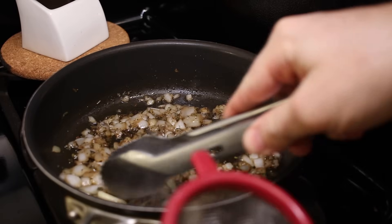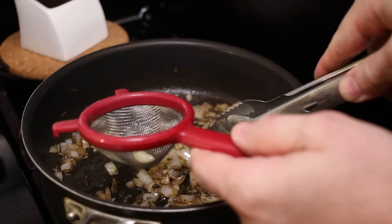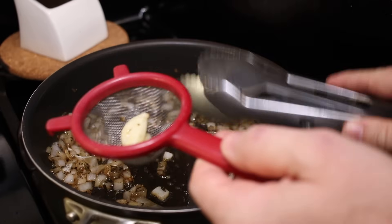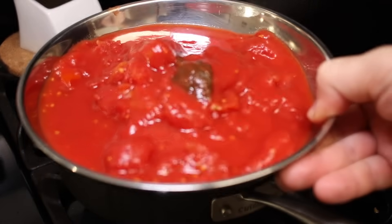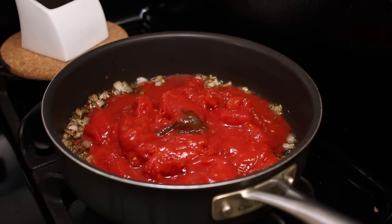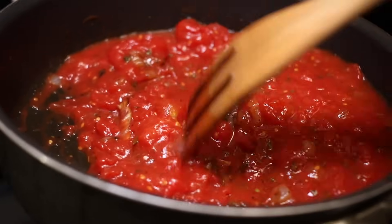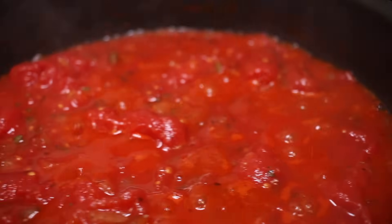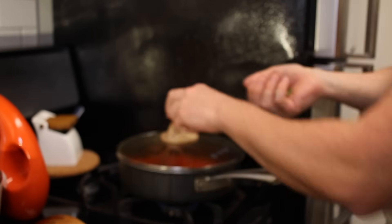The garlic — in Italy, we just put it in for the flavor and then we take it out. Everybody thinks that we put garlic in everything. Nope, it's not like this. And of course, I like to add a little bit of basil to give the Italian flavor to it.